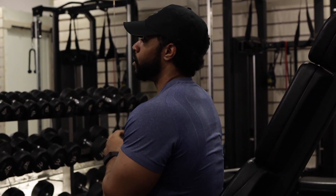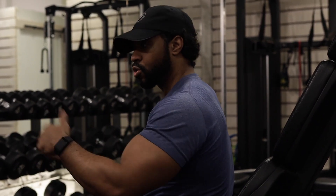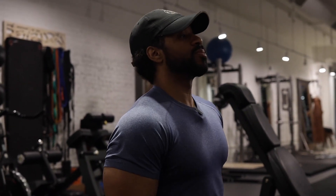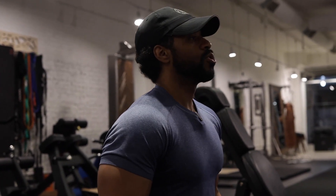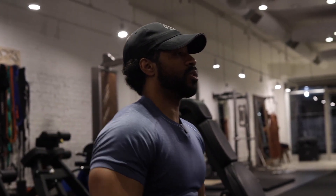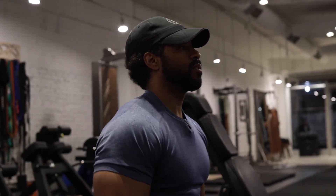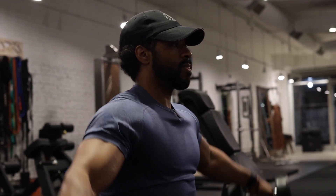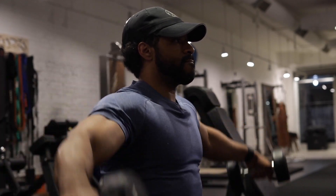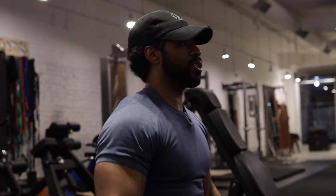I'm walking these back right now — that's all you need, save something in the tank. Now on to our sculpting and aesthetic training. About to do some seated laterals, superset with some rear delt flies, pinkies up. That's about five, six sets — let me go one more just in case.